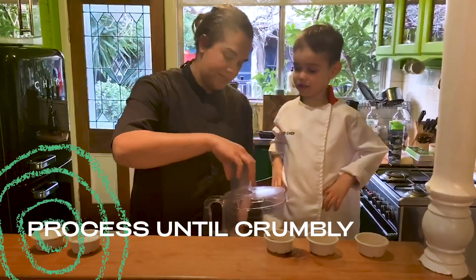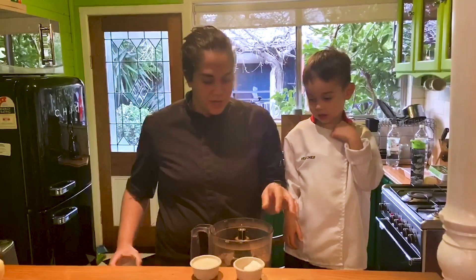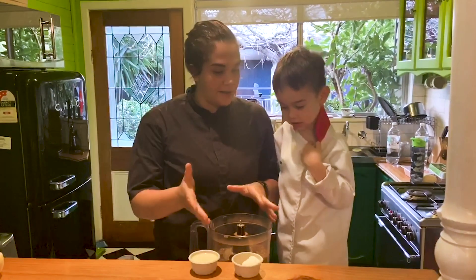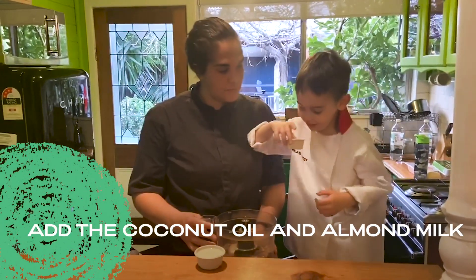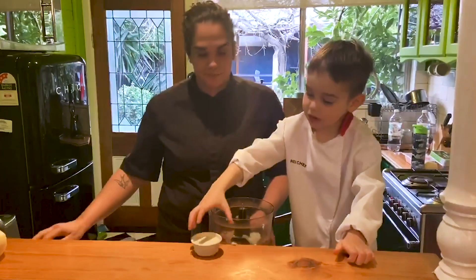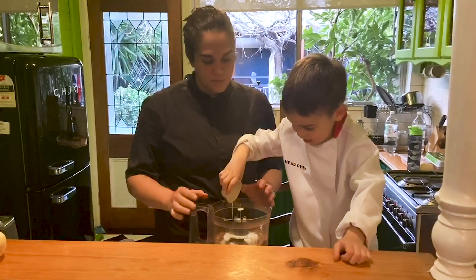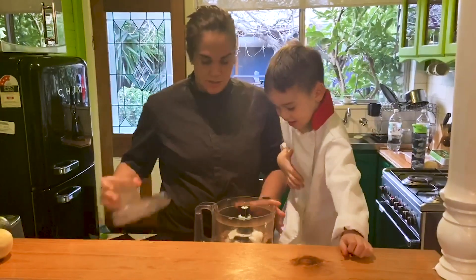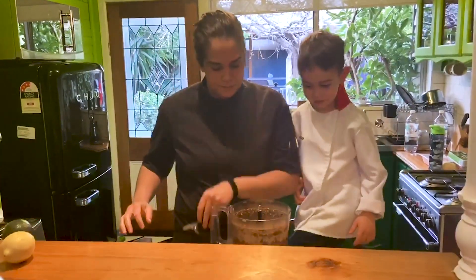So now we're going to mix it all up — it's going to be nice and loud. Once all the ingredients are mixed together, we're going to add in the rest of the ingredients: the coconut oil. Then we're going to mix it up again.